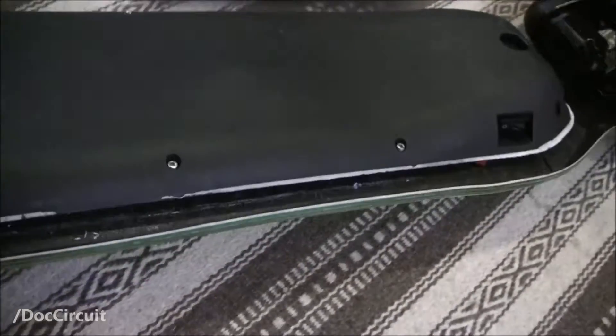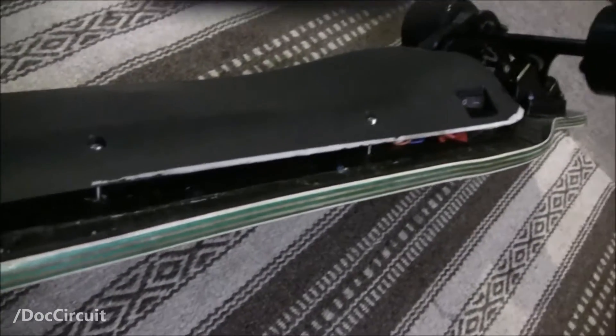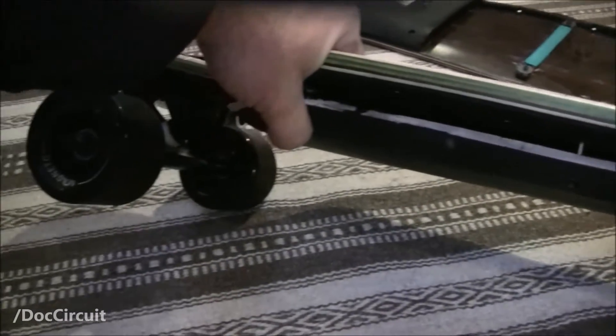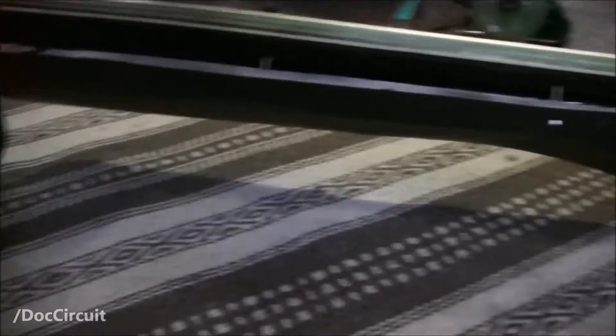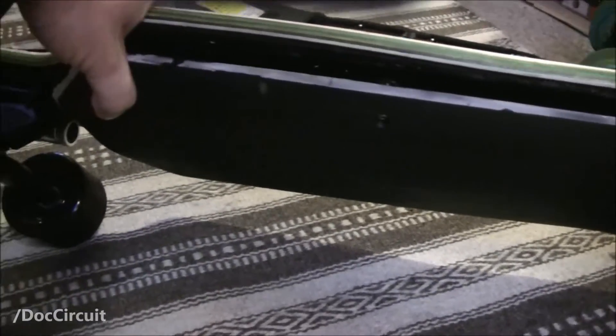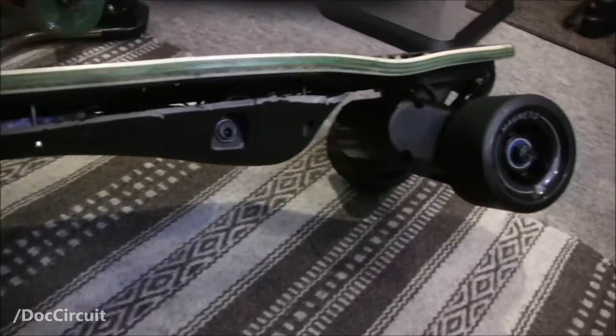It won't be waterproof, I doubt it, but it'd be a lot better than that. The ground clearance is lessened but not significantly, and those batteries will still be covered, so that doesn't bother me quite so much.